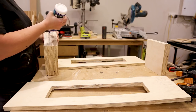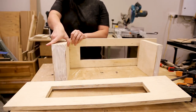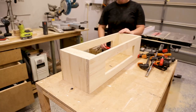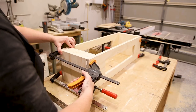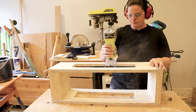I sanded all the pieces and then glued everything up. This was pretty straightforward and I just made sure I cleaned up any glue squeeze out along the way to help save time later. I then took the stand out of the clamps and did a small round over on all the edges.